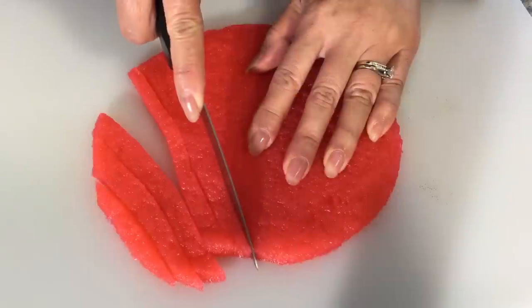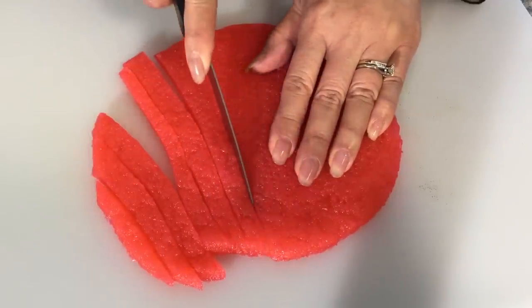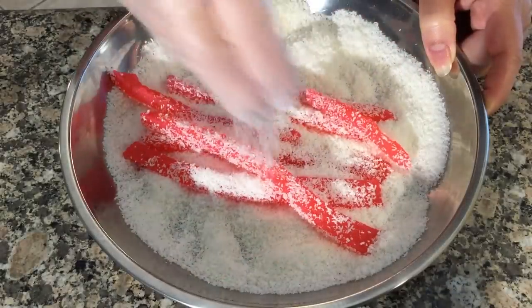Now slice the cooked cassava cake into thin strips and sprinkle on some unsweetened coconut flakes.